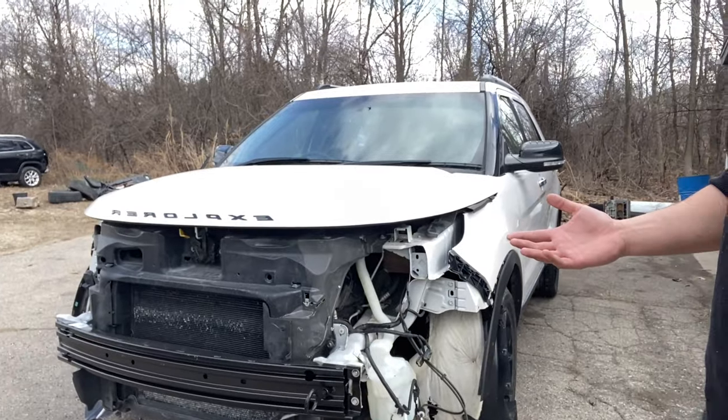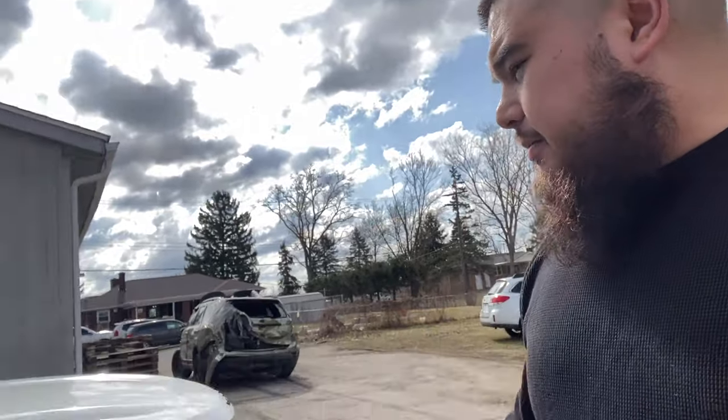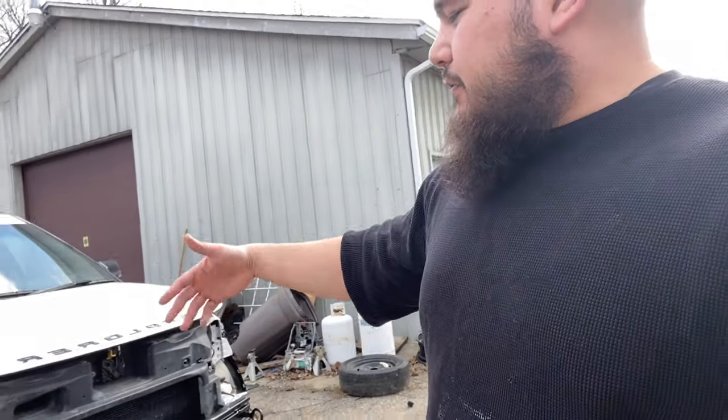What's up guys, welcome to the channel. In today's video we're going to be working on this 2013 Ford Explorer — doesn't look like a complete Ford Explorer. Some local lady put this up on Marketplace. I'm always on Marketplace looking for deals. She didn't want to deal with her insurance or fixing it, she just needed an excuse to buy a new car, so she put it up for a fairly cheap price. I was the first person there — three people showed up — and got the car. By the way, this car does run and drive; I drove it here, took about an hour.